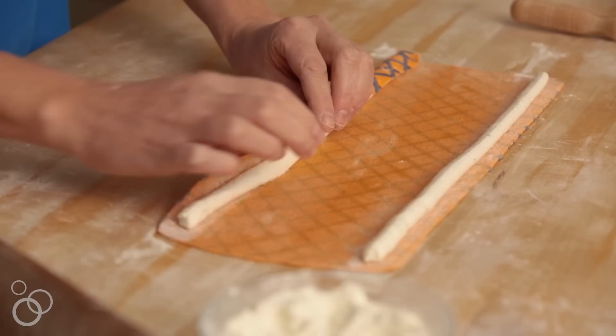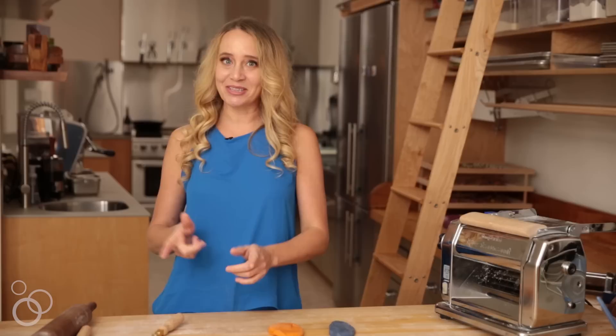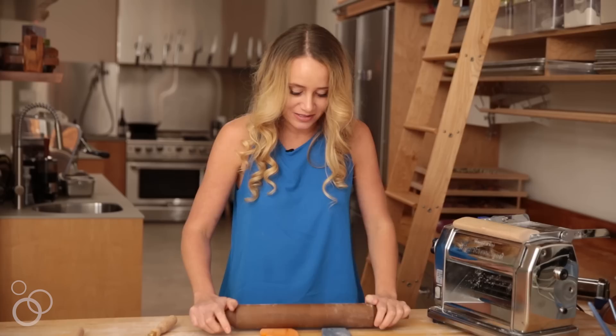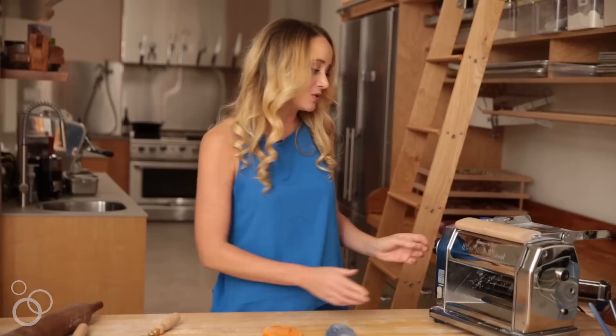Hi, it's Linda with Salty Seattle and today we are making a lattice-patterned annulati. You may be wondering what annulati is — it's a filled pasta that's really easy to make, from Piemonte, Italy. The lattice pattern is just what you think: we're going to put a funky striped lattice on the exterior. You can follow along with the lattice pattern step-by-step, or just practice your annulati making skills. Let's jump in.